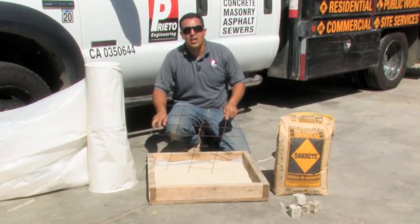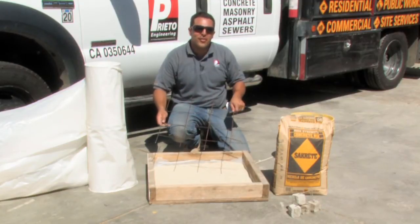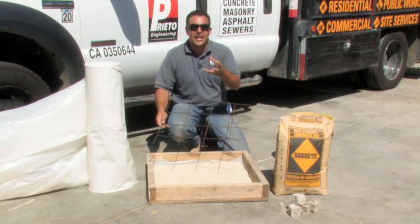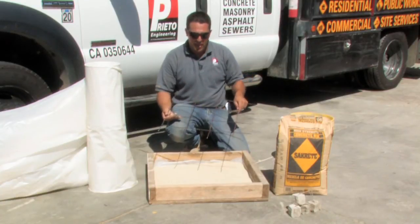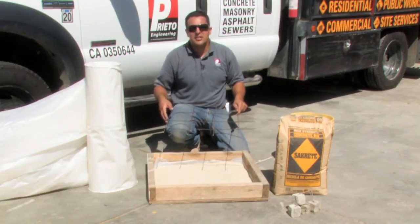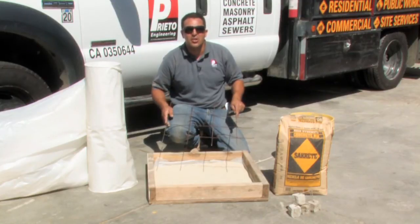The next step in installing an interior concrete floor is to ensure that you have some reinforcement. Reinforcement varies — you can do fiber mesh, which is fiber inside of the concrete, wire mesh which is welded wire fabric, or rebar. All these things may be specified by the architect or the engineer who has designed the house, or by standard building codes.